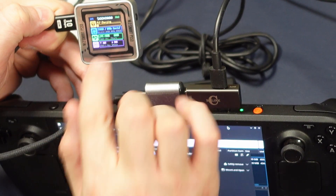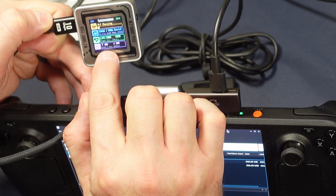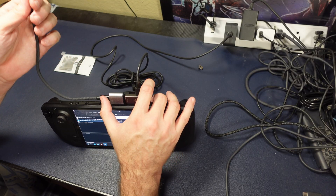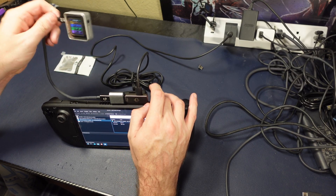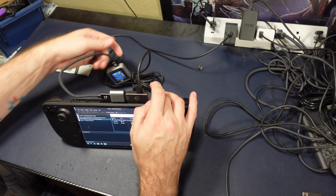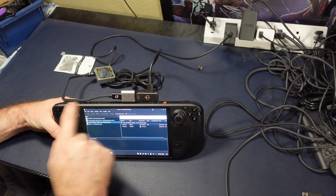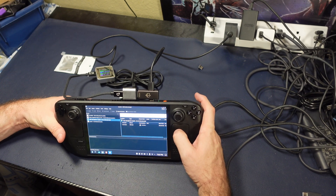It is definitely showing up as USB 3.1 with a max of 10 gigabits per second, which this cable is rated for and this adapter is rated for — so that's great. The real question we have here is: what's the speed like? What are we talking about speed-wise?